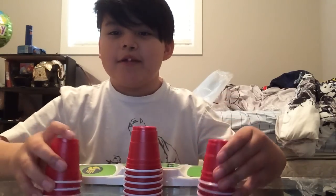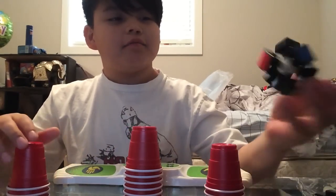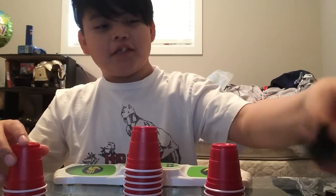Hey guys, today I'm going to be doing some mini-cup packing, and then this broken Rubik's Cube. There's a bunch of pieces everywhere.